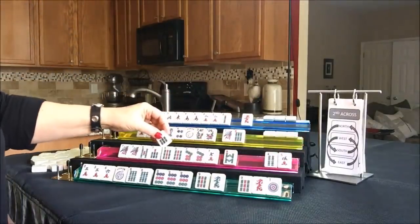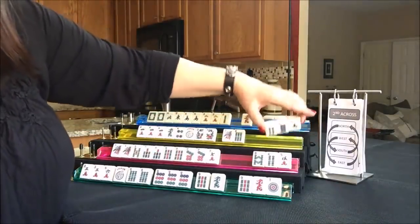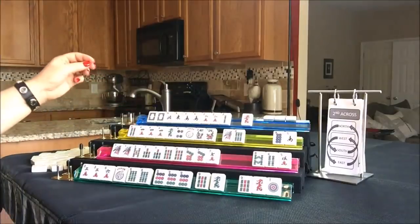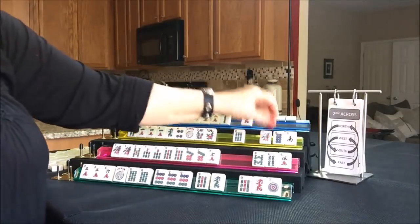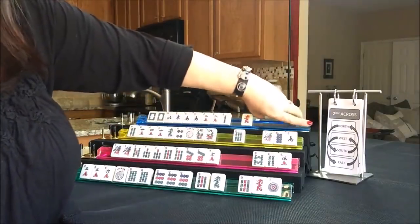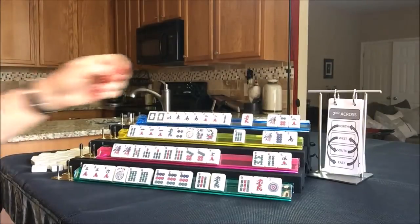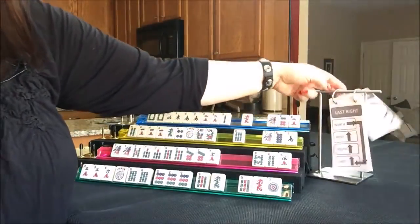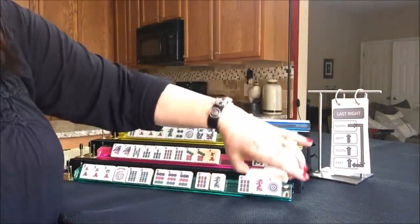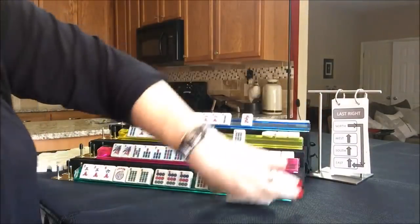Let's see what South has - they picked up a seven, that's good, and they have tiles they can pass. Let's see what West has - they got another four, and we can pass three tiles safely. North did not get any keepers. So that was second across - now we are on last right. North passes to East, East to South, South to West, West to North.